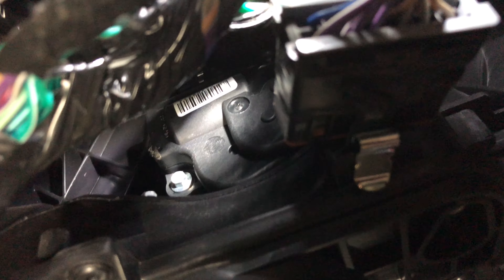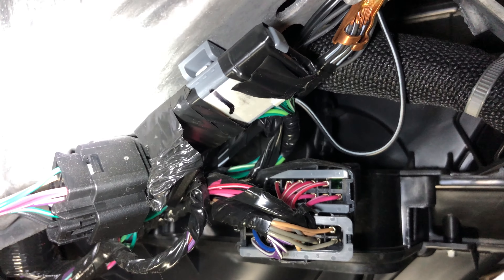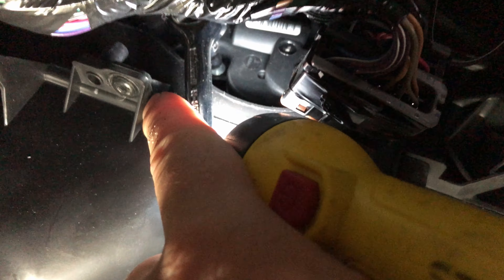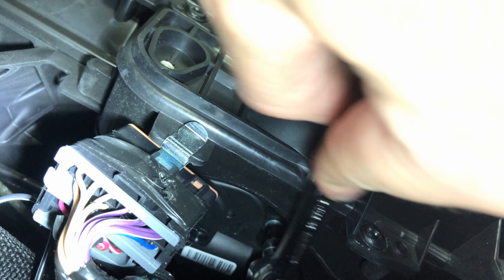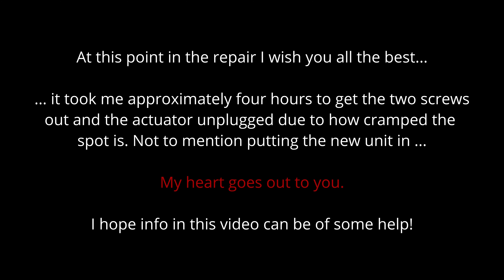If you position yourself near the gas pedal and look up along that right wall, you should be able to see the actuator. There is some wiring in the way that's held together by clips that you can take off — just be careful, it's important wiring. I'm not going to lie, this took me an incredible amount of time to get out. It's just so cramped, uncomfortable, and even painful trying to get those two screws out and the clip with the wiring. It took me a very long time, so I don't have much footage of this part — it was such a struggle.